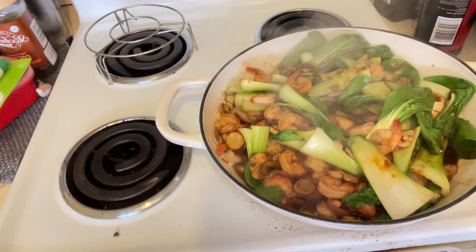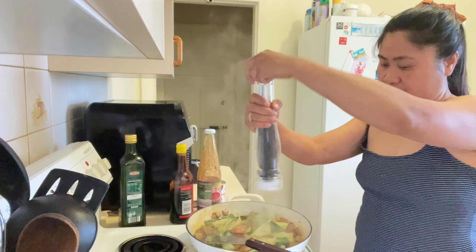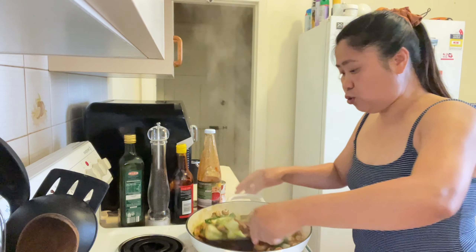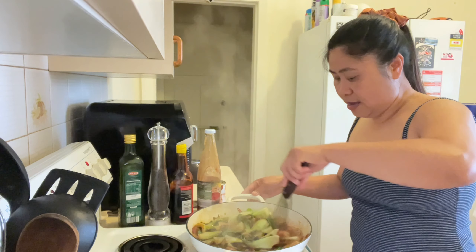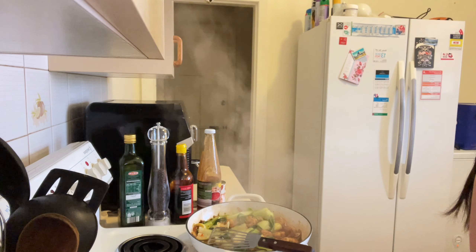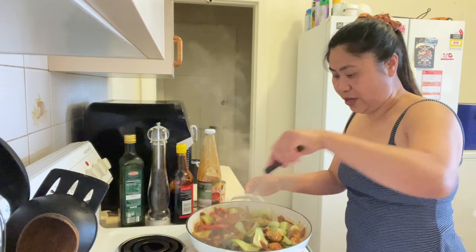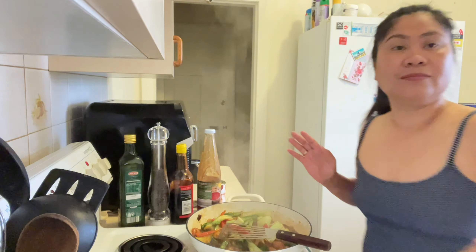Looks delicious guys! Hindi ba? So maglalagay tayo ng konting pepper. And then mag-add tayo mamaya para nasapansin, para yung lasa niya. Luto na siya guys, luto na yung gulay natin. Ang gagawin ko ay ilalagay natin yung ating bell pepper. So kunti lang naman yung bell pepper guys, parang isa lang yung sa kamay. So ilalagay ko lang dito. Ayan, and then all I'm gonna do is i-transfer siya sa lagayan. So luto na siya.